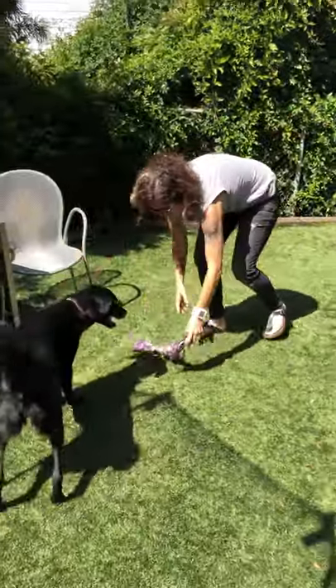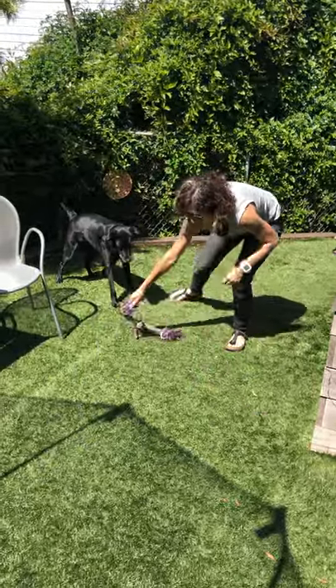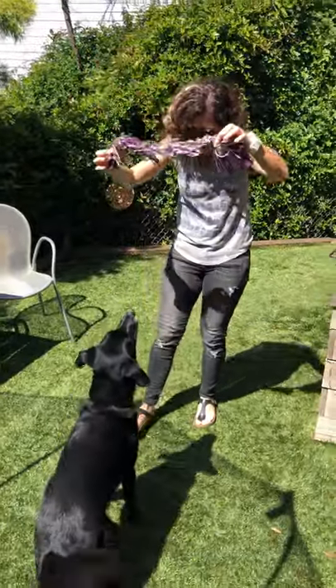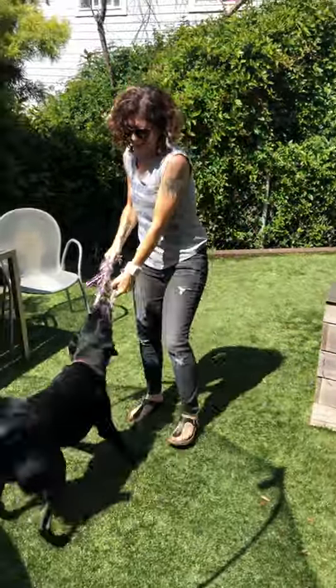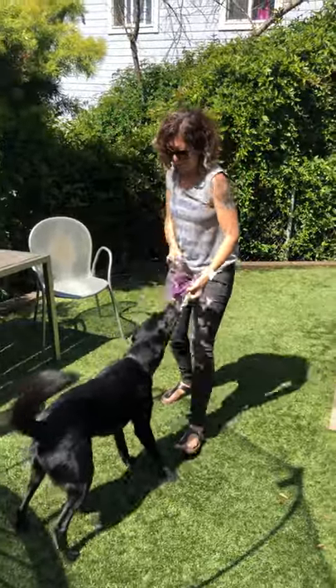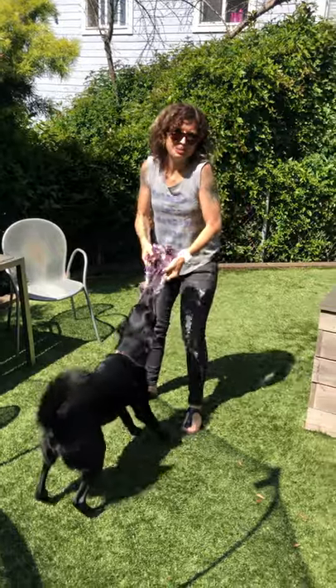Initially, I like to get her excited by making the toy move like a wild animal. Then I say my 'take it' cue — 'Take it! Yes!' — and now we get to play. She gets rewarded by getting the toy and getting to play.